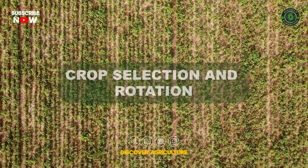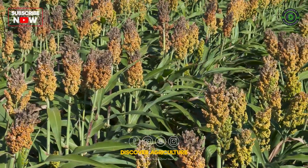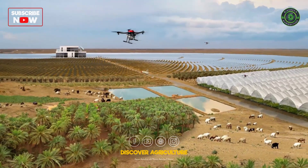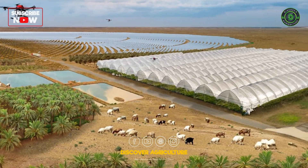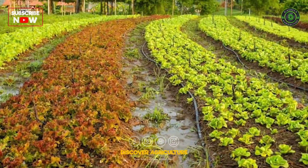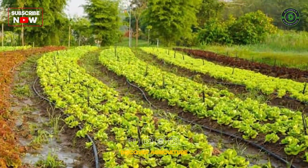Crop Selection and Rotation: Choose crops that are well-suited to the specific conditions of your dry land. Integrate companion planting strategies to enhance biodiversity and naturally deter pests, promoting a more resilient and sustainable ecosystem.